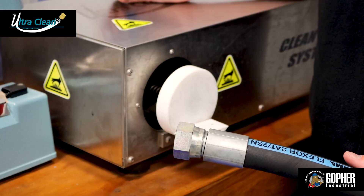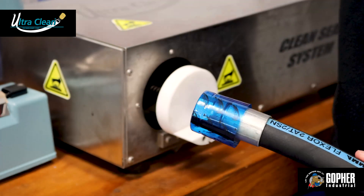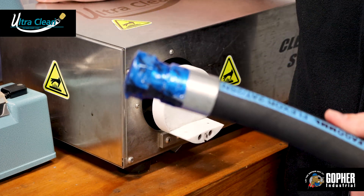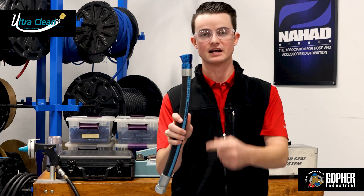Well, I'm glad you asked. We use our heat shrink system to heat shrink a plastic covering on both ends of the hose after it's been UltraCleaned, to make sure that no more debris can get on the inside of the hose. Now when you're looking for hydraulic hose, let Gopher Industrial help you out.